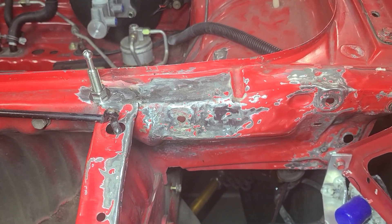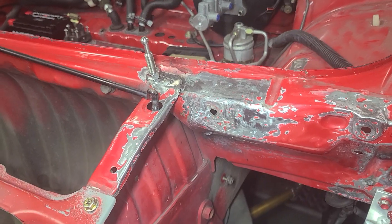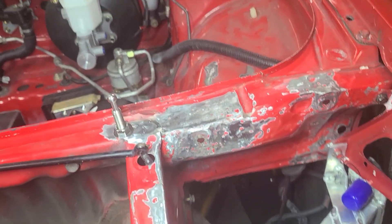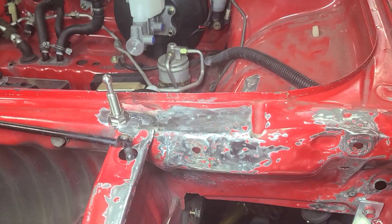It looks pretty bad, but honestly this was pretty badly damaged before. I've done a lot of metalwork trying to bring it back into proper shape, so now the headlights and everything else fits as it should. Just waiting for paint.